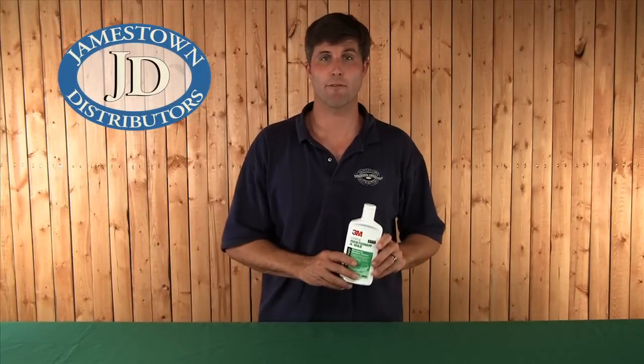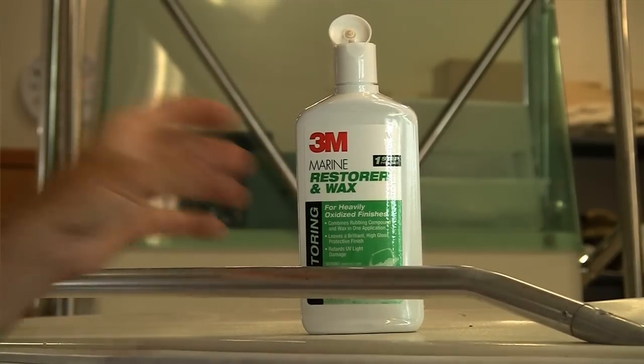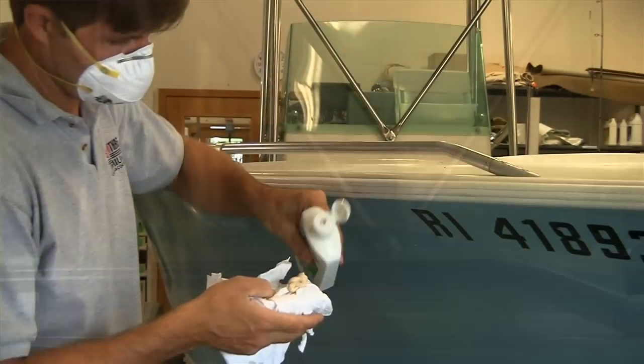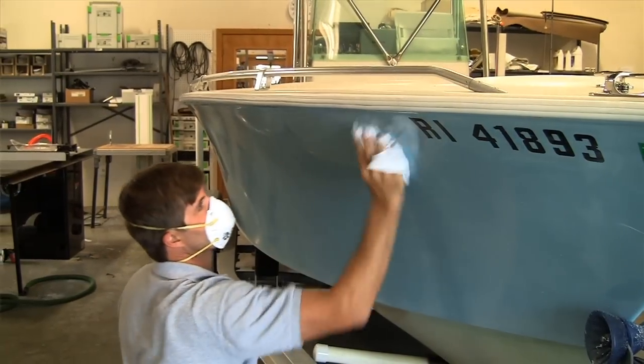Hi, I'm Mike Mills from Jamestown Distributors, and today we're going to talk about 3M Marine Fiberglass Restorer and Wax. This wax is a combination rubbing compound, cleaner, and wax, and in one step it removes heavy oxidation, chalking, fading, and stains while restoring gloss.